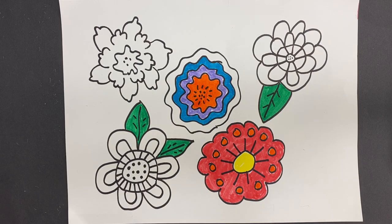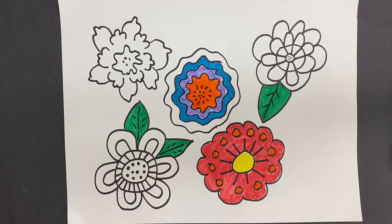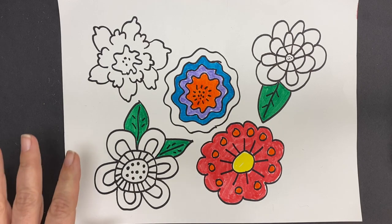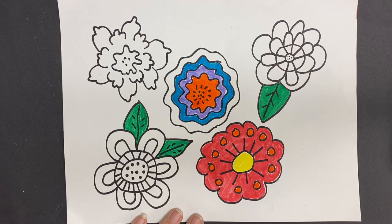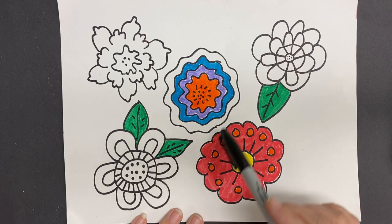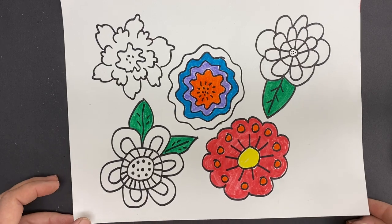Today we are going to do a fun drawing inspired by the works of Frida Kahlo. Frida Kahlo is a Mexican artist who lived about a hundred years ago and she loved drawing portraits of herself and also pictures of flowers. So we're going to do some flowers inspired by the colorful flowers she did. I've started coloring this one in so you can see how brightly colored you can make things. We're going to go through the steps on drawing the flowers.